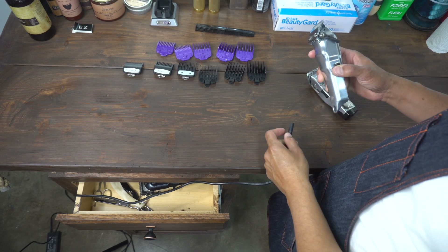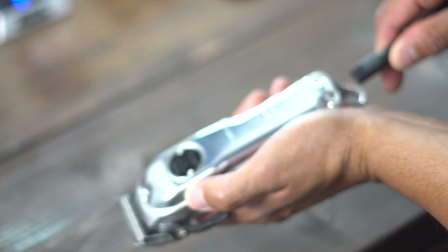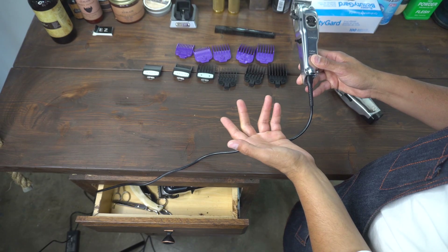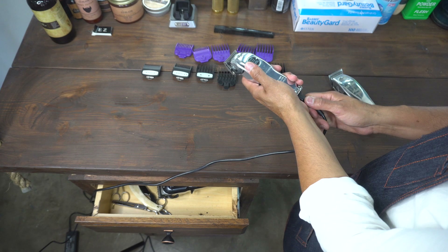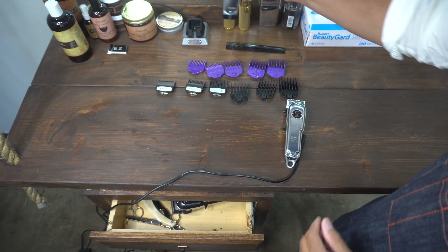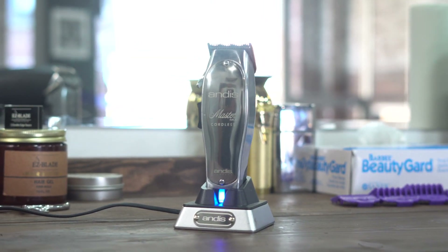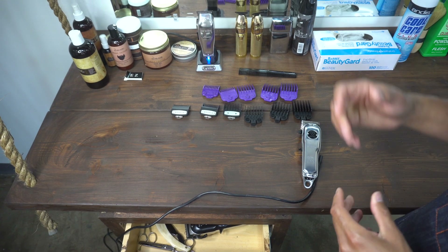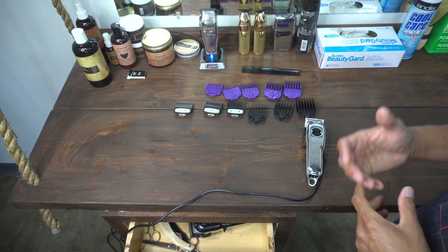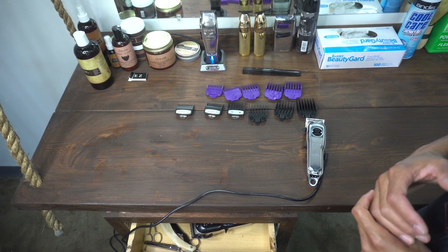Now let's talk about the charger. Wahl has a regular corded charger that you just plug into the bottom of the machine — I think they kind of dropped the ball with that one. Andis came up with a charging port where you can set your machine down after cutting hair, which is a lot more convenient. You don't have to put it in a drawer — just place it on the charger port at the end of the day.